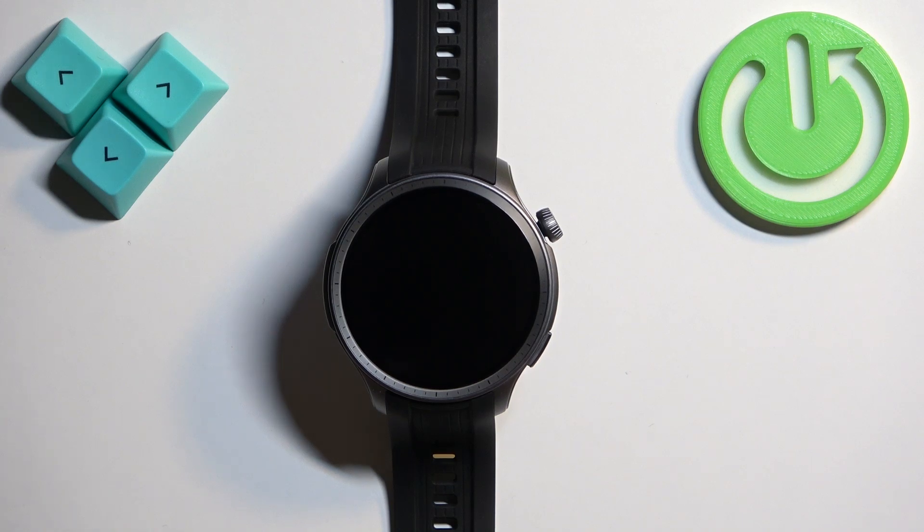Welcome! I have the Amazfit Balance in front of me and I'm going to show you how to change the watch face on this watch.